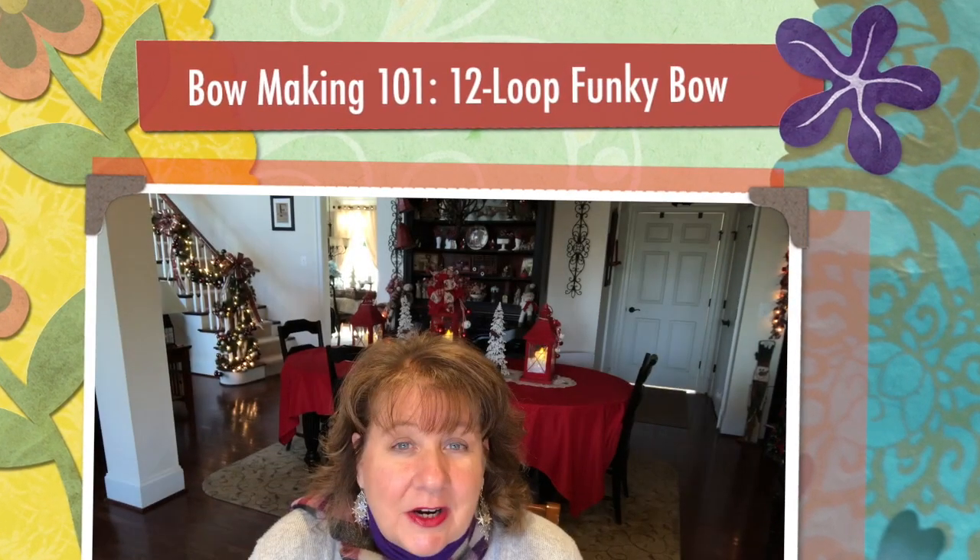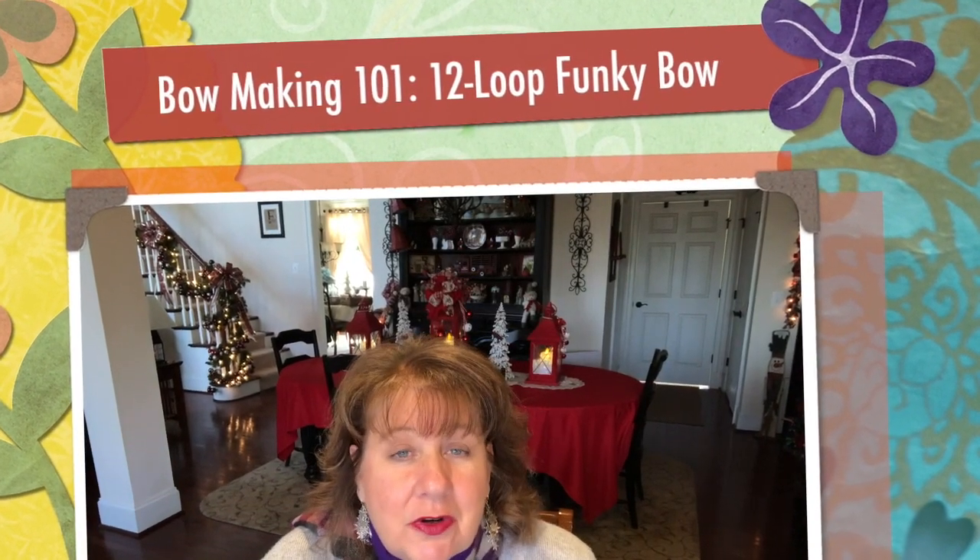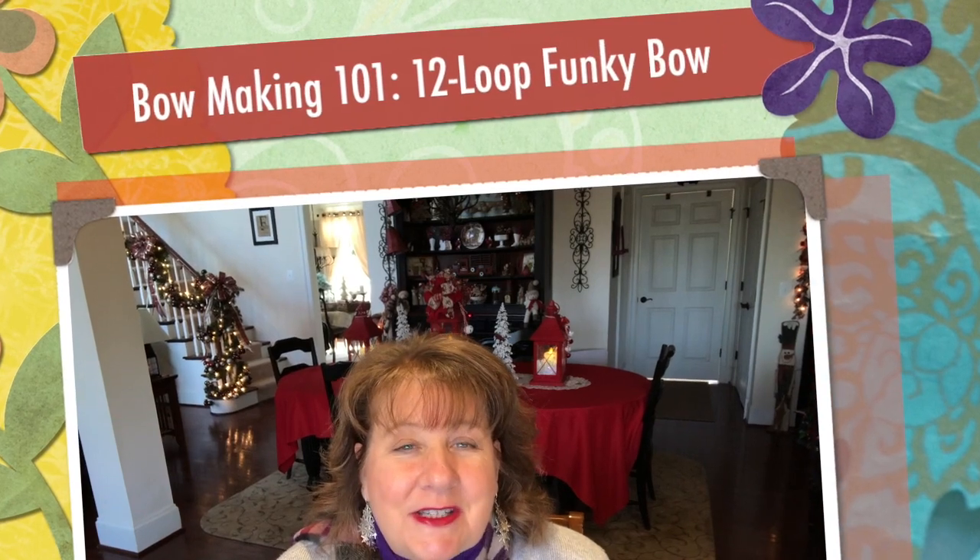Hi everyone, Arlen here. Welcome back to my Country Craft Corner. How are you guys doing today? It is so good to see you again, and thank you so much for stopping back by. What I'm up to today is my second installment in my Bow Making 101 series.